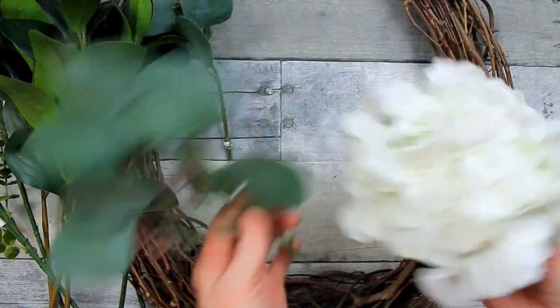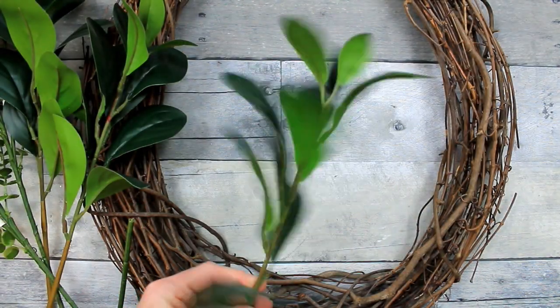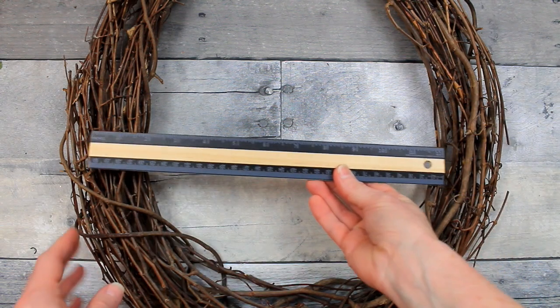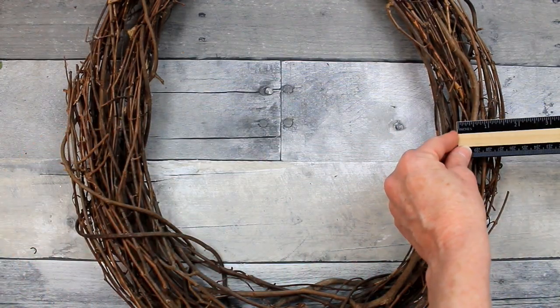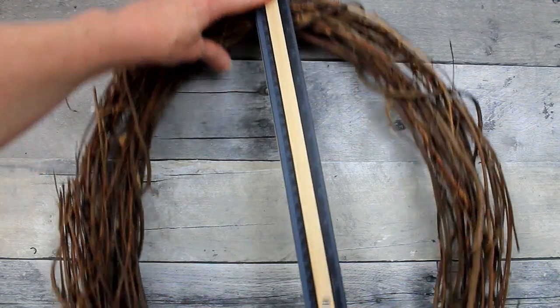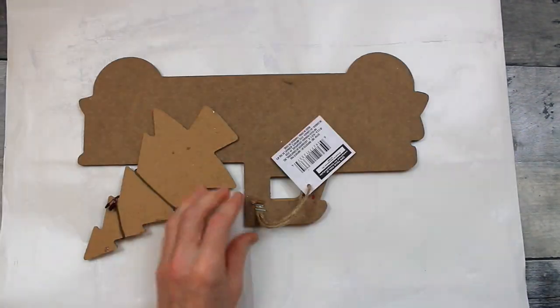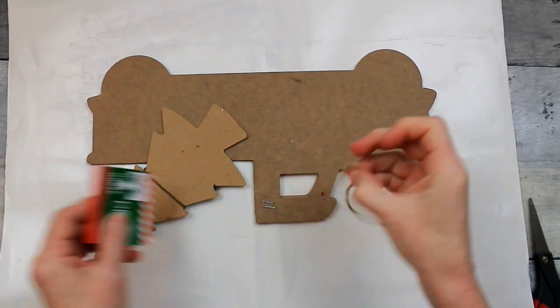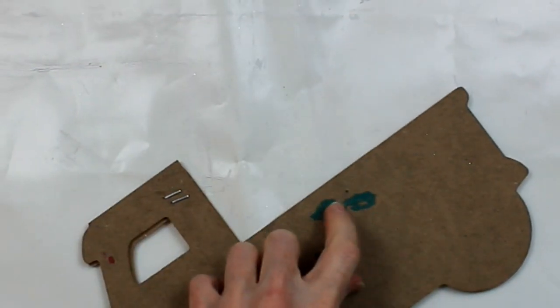I'm going to take a variety of flowers and picks — whatever florals you want. I wanted to do more of a spring type theme so this would transition easily. I'm taking a thrifted oval-shaped wreath, I think it's about 14 by 16 or 18 inches. We're going to start by working on this truck. It's just stapled on — pull that tag out and remove the staple underneath so you don't poke yourself. I'm using my little pliers to clip it off.